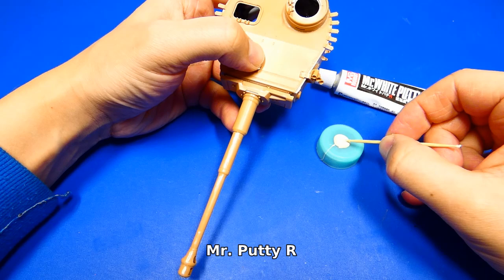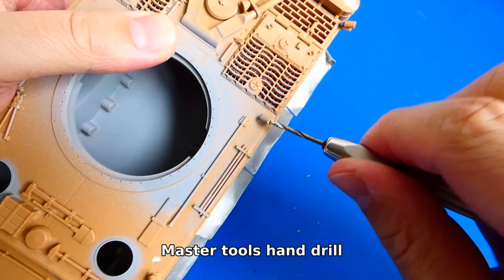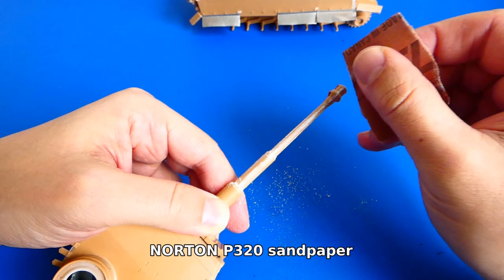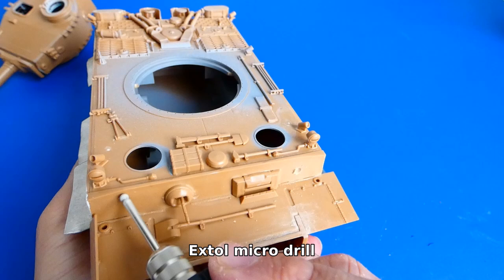I checked all imperfections and gaps and filled them with putty. Meanwhile I drill out holes for the hull smoke grenade launchers. The putty's drying time is 5 hours, after which I sand it down. I can't forget to add some battle damage — with my micro drill I create impact holes from enemy cannon fire.